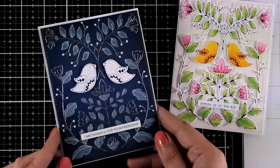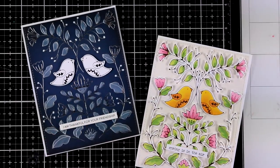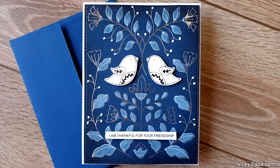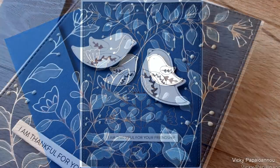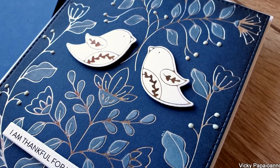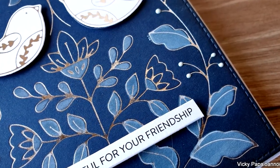So these were the projects for today — I hope you had fun and got inspired! As always, you will find the full list of supplies down below in the description area. Don't forget to visit my Instagram account, as you will find a fun hop with lots of giveaways. Thank you all so much for visiting today and I hope you all have a lovely weekend!